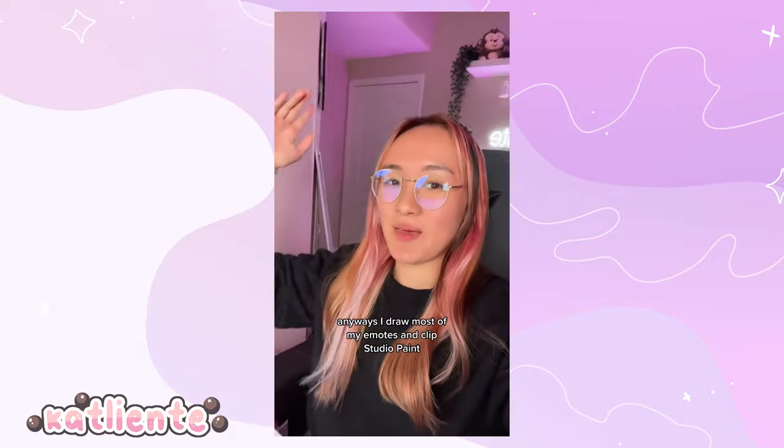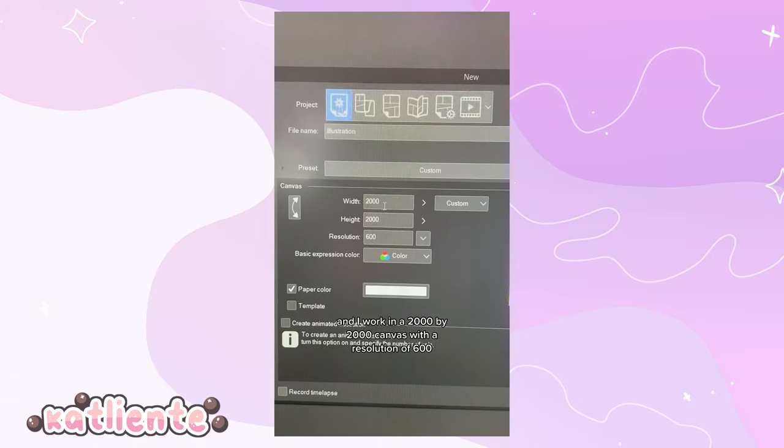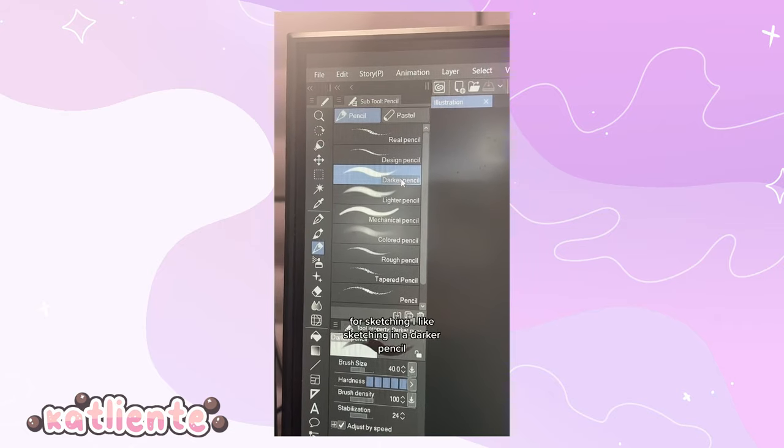I draw most of my emotes in Clip Studio Paint, so let's open that up. We're gonna make a new canvas. I work in a 2000 by 2000 canvas with a resolution of 600. For sketching, I like the darker pencil.